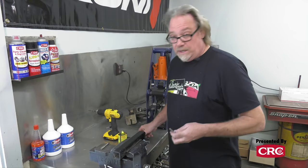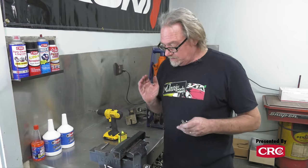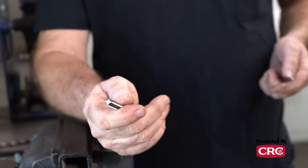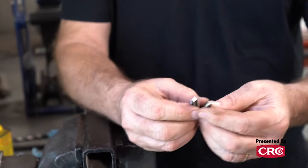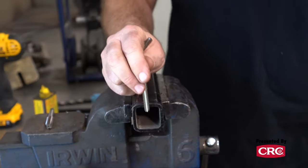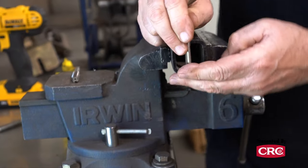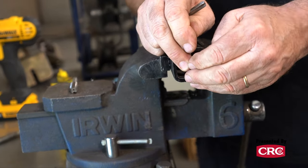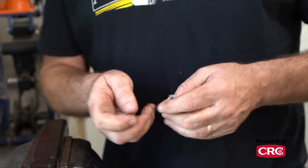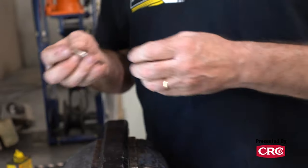Another thing to understand about taps is that there are different kinds. This is a standard tap, often called the plug tap. This is what's called the bottom tap — the idea is that if this were a solid piece of metal, you could go all the way down to the bottom and get a bolt all the way in. A standard plug tap will not do that, so that's something to remember. In this case, we just need a standard tap.